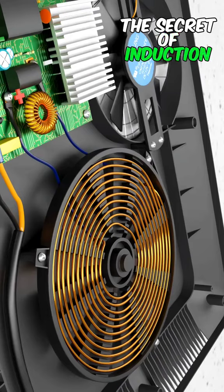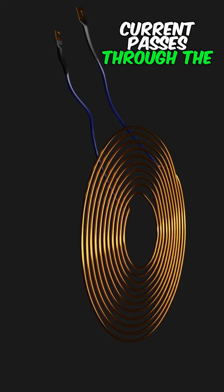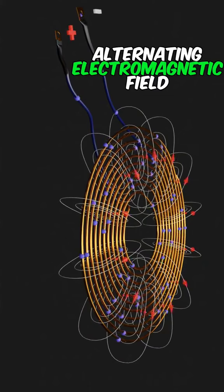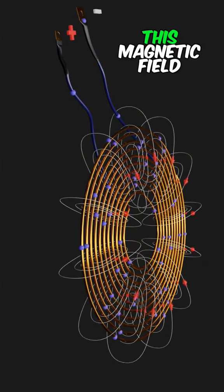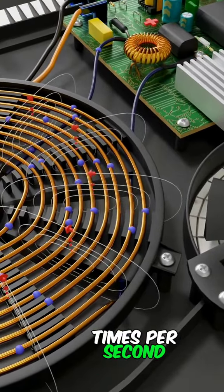The secret of induction heating is this coil. When the high-frequency current passes through the coil, it will produce a high-frequency alternating electromagnetic field around it. This magnetic field changes very quickly — up to 100,000 times per second.